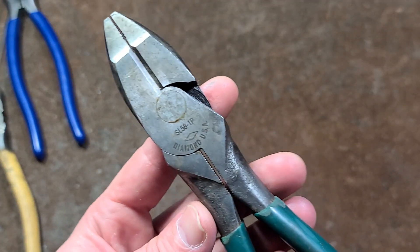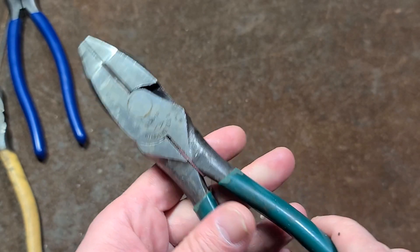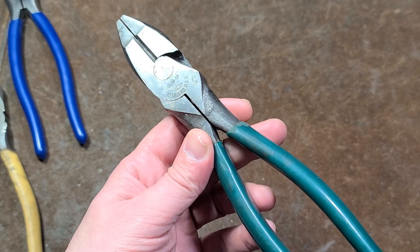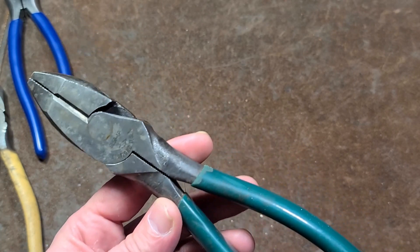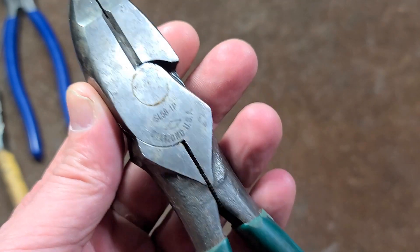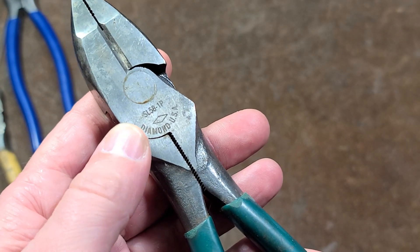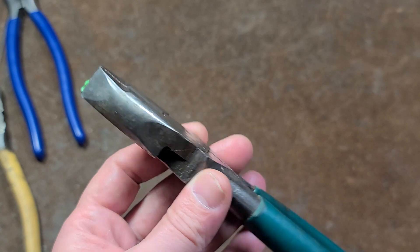It's Maximus here. Just a quick video about a set of lineman's pliers from years past — 7-inch Diamond USA. This is what originated from the Diamond, Calk, and Horseshoe company more than a century ago. The brand's no longer around, but this is one of the last sets of American-made Diamond linesman's pliers, as we can see by the laser etching — the SL58-1P's. Once again, 7-inch.